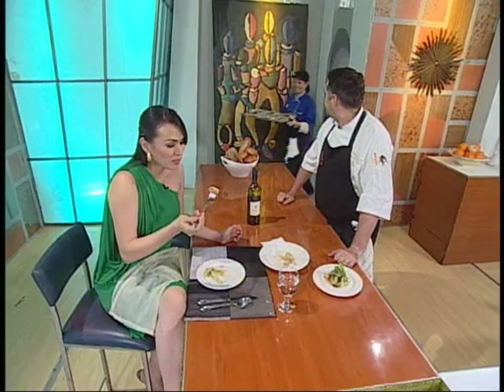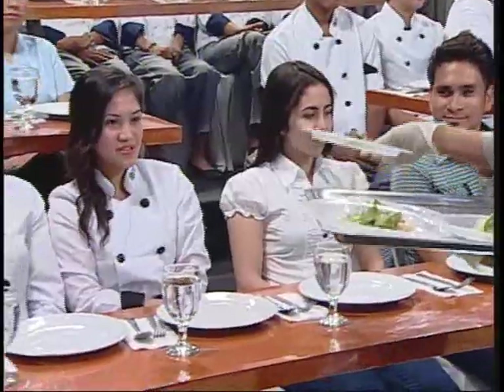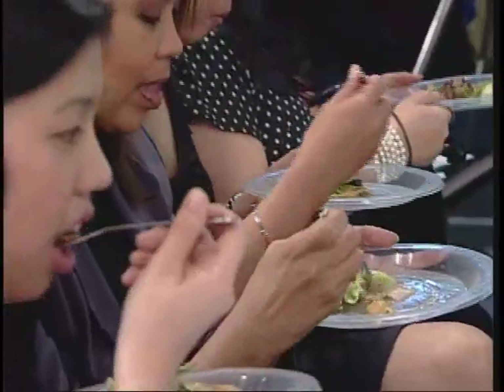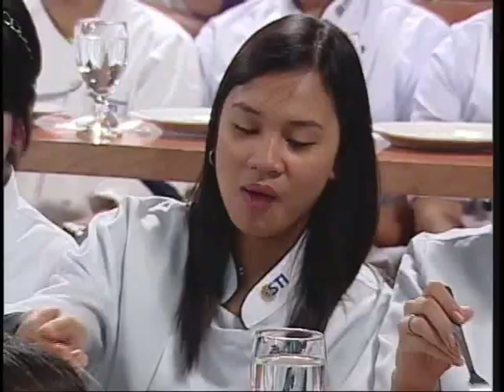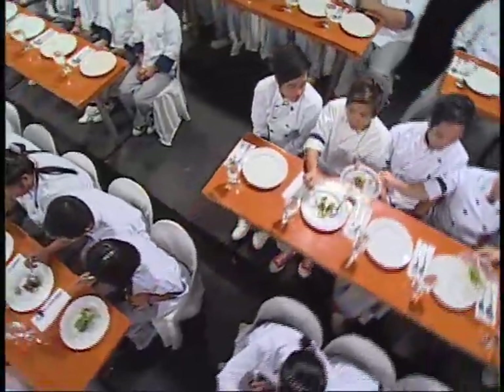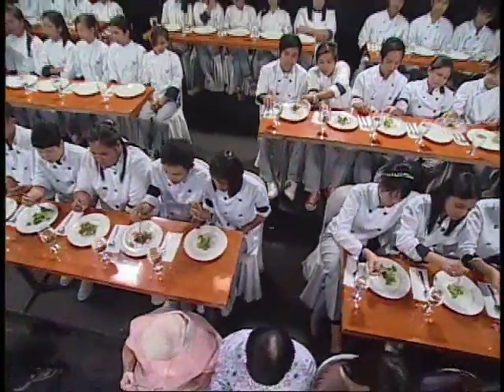Okay, thanks — bring out the salad for the audience. We're off to a great start and there is more, so keep it here on Secret to the Masters as we have Chef Philip Golding for the night.